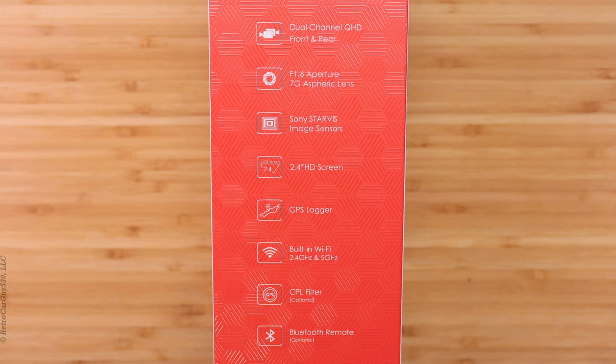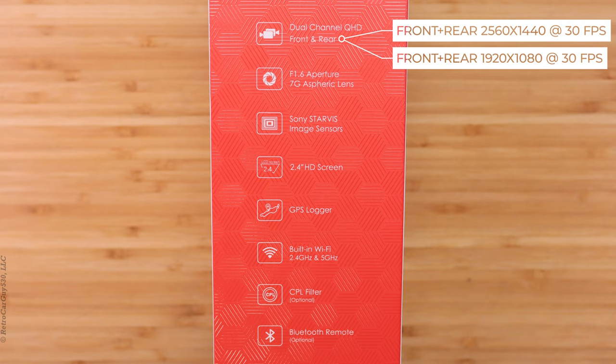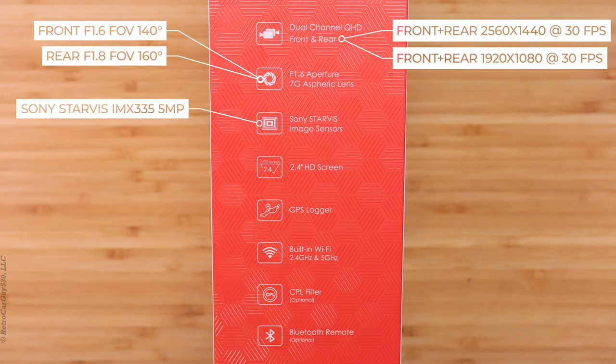Let's walk through the list of features on the side of the box. We start off with the dual channel quad high definition front and rear cameras. The resolution options for the two cameras are 2560 by 1440 at 30 frames per second or 1920 by 1080 at 30 frames per second.